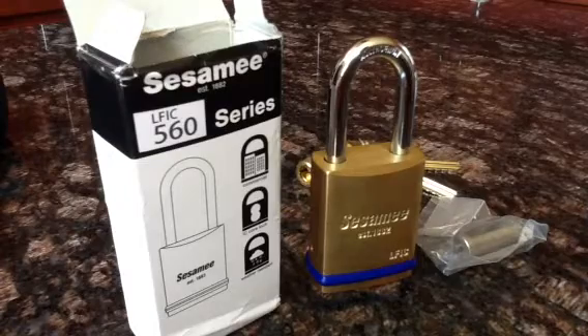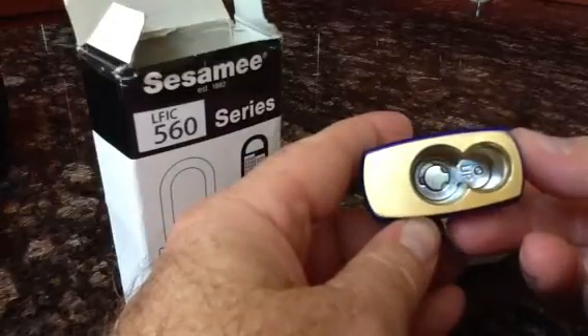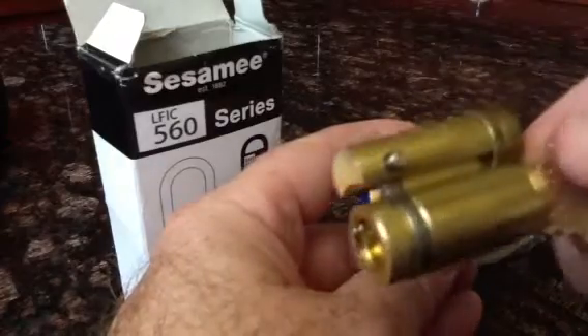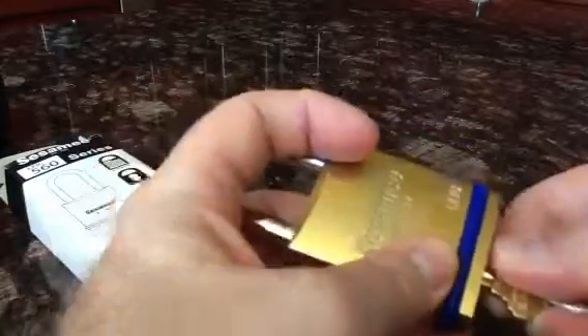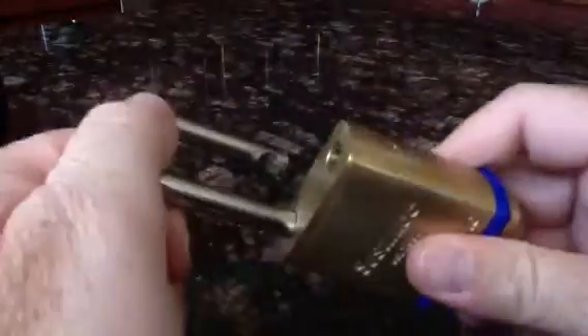The LFIC 560 Series, out of the box, is able to accept a Schlage LFIC cylinder, as you see here. So you insert the cylinder, take out the control key. Now you're ready to go.